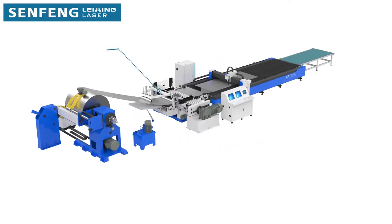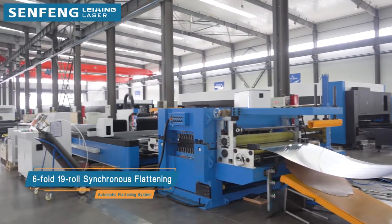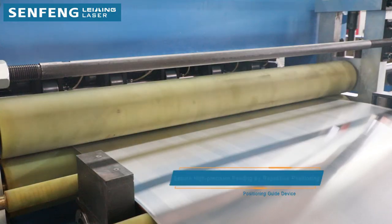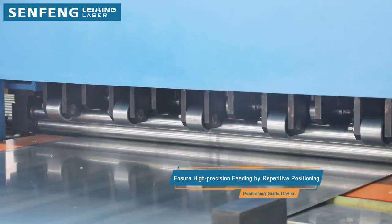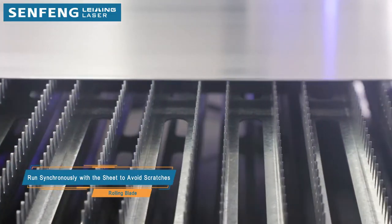The fully automatic 9-roller straightener eliminates the tensions in the strip and corrects the coil set by positioning guide device. Flattened material is conveyed by the rolling supporting blades to avoid scratching, aligned and inserted into the laser module working table.